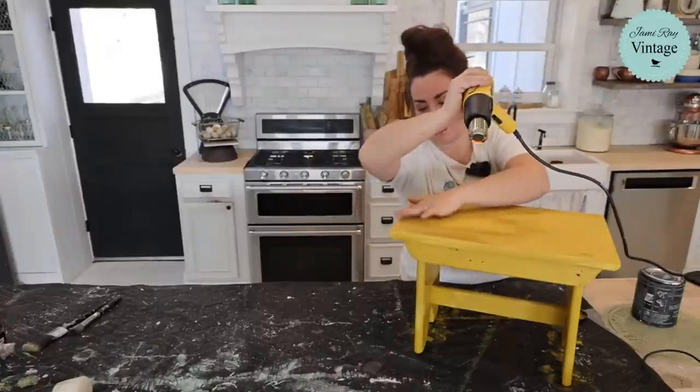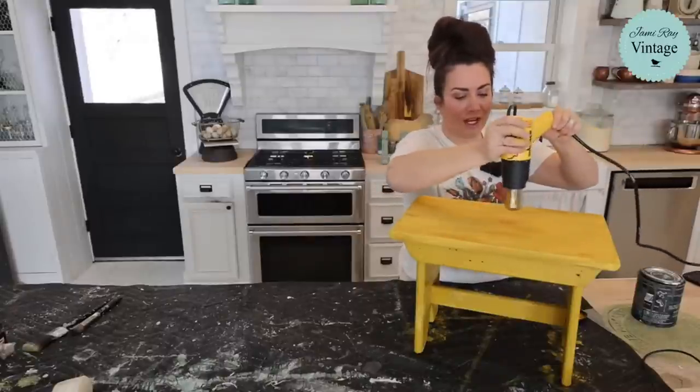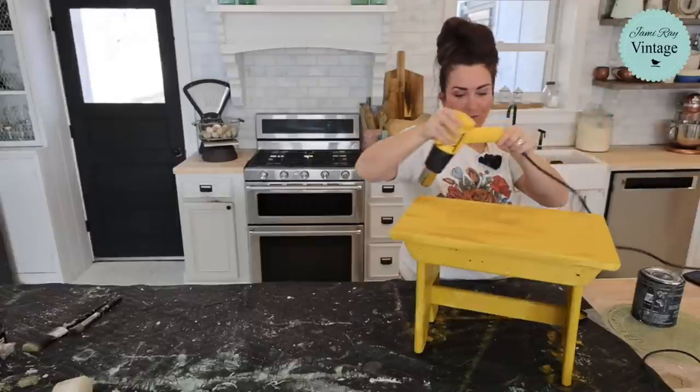If you see me doing this, there are bubbles because I'm holding it someplace too long — whatever, it's fine because I'm going to distress it. But always, if you're using a heat gun, keep it moving. Keep it moving.